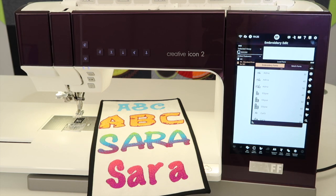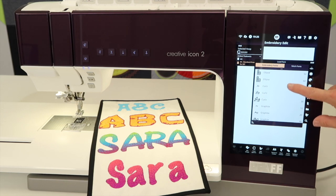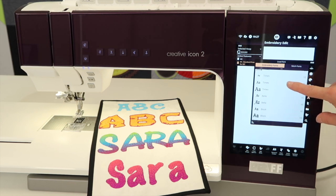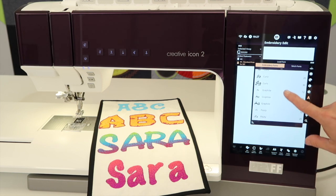If you are finding that you are wanting more sizes or more styles than what is built in to your machine, that is where the Quick Font program comes in — it has always been free and you can download it for both Mac or PC to add more fonts to this machine. They will then appear on a list like this.